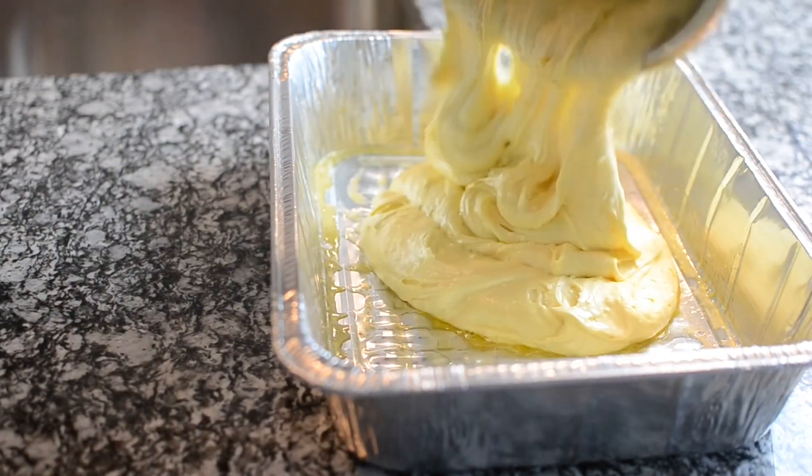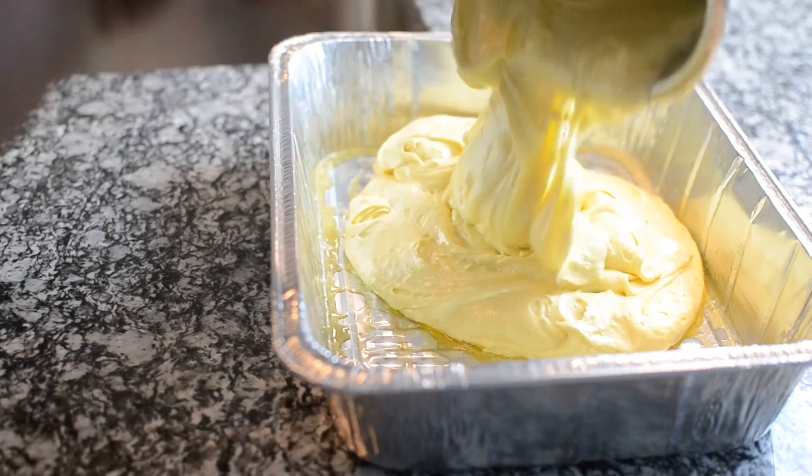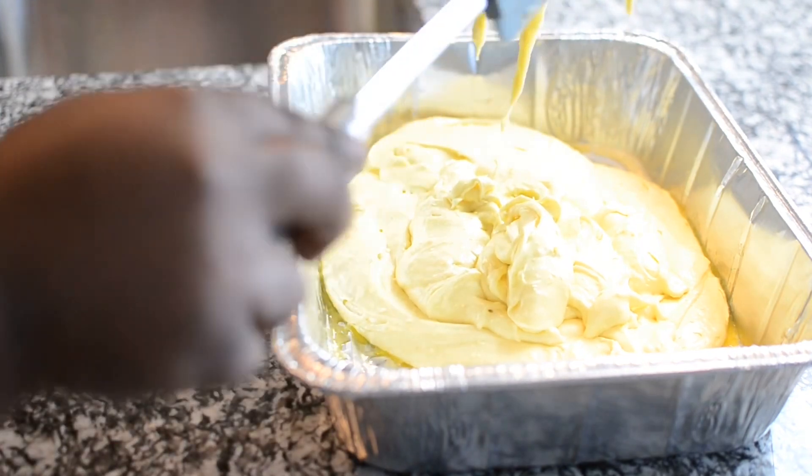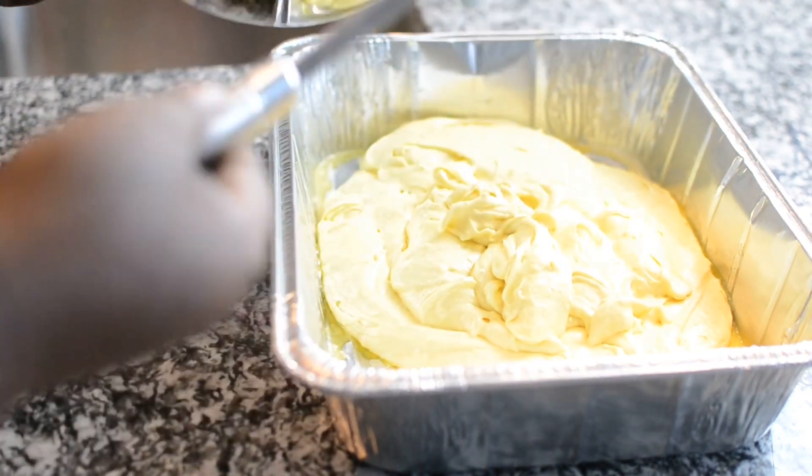All you want to do is put it into a greased baking pan. This is obviously the wrong pan, but hey, it is what it is. Just follow the directions on the back of your package.